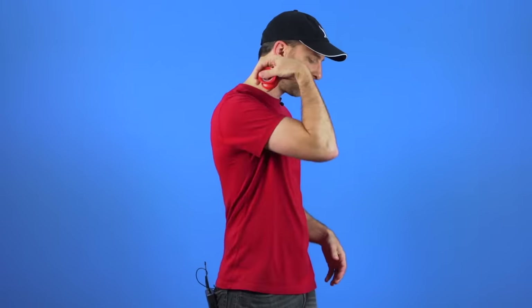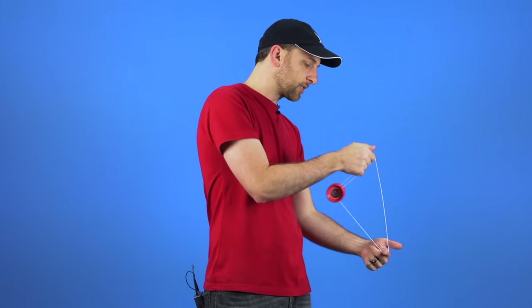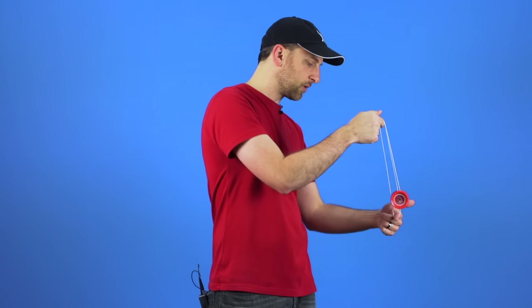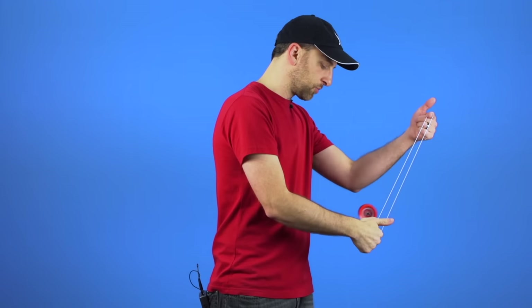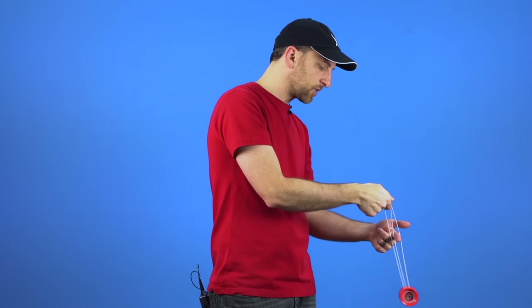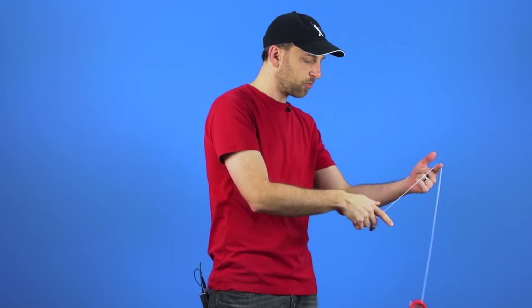At least one of us on the Yo-Trix team learned using a completely different method. Instead of practicing your boings straight out, what you do is you just pass it in front of and then behind the first finger on your opposite hand. Again, that just serves to illustrate that it is an up and down motion and there is a regularity to it. Eventually you might see the yoyo start to swing, and the more it swings the more it is like the regular Boingy Boing motion. It is a simpler method that can lead into practicing the normal trick.